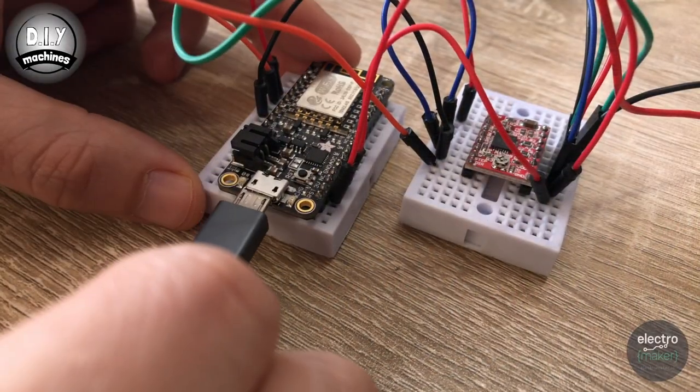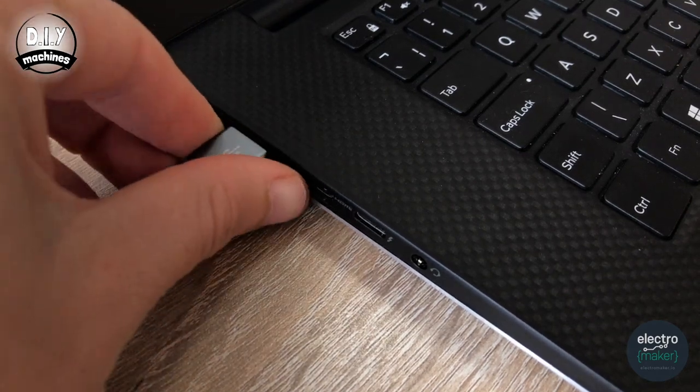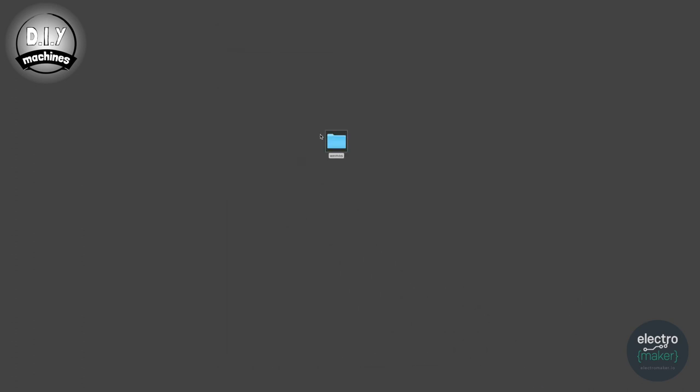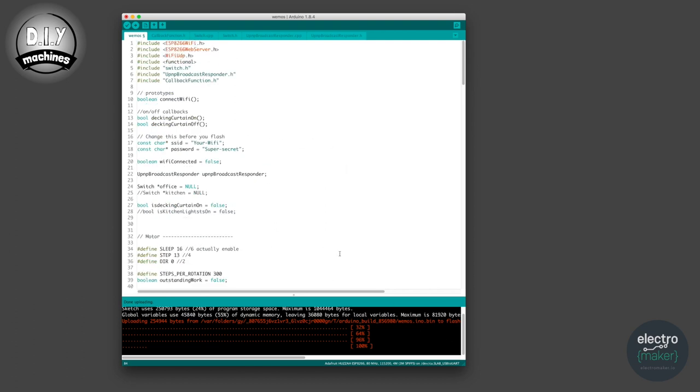Now we'll upload our code. Plug one end of the USB cable into your ESP8266 and the other end into your PC. The code I've written is based on code I found on GitHub. Once you've downloaded the code, open it in the Arduino IDE. There are a few things you'll need to change. If you scroll to the top of the page, on line 17 you need to enter your Wi-Fi SSID — this is the name of your Wi-Fi network. Then on line 18, enter the password for your Wi-Fi network.